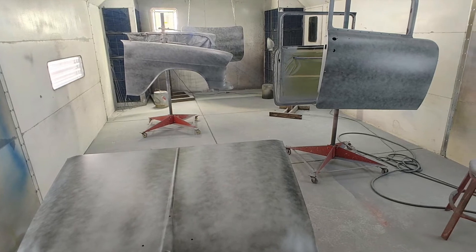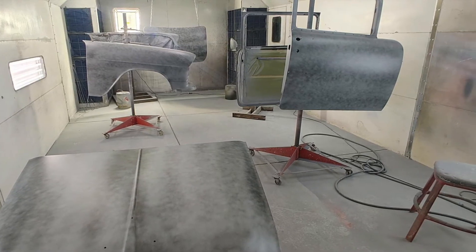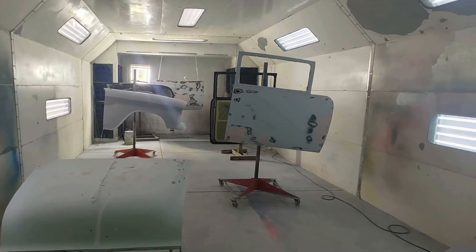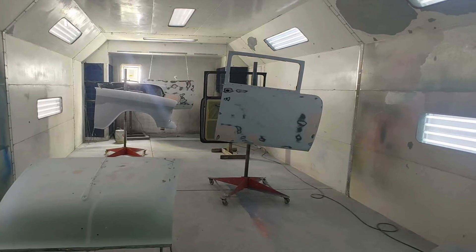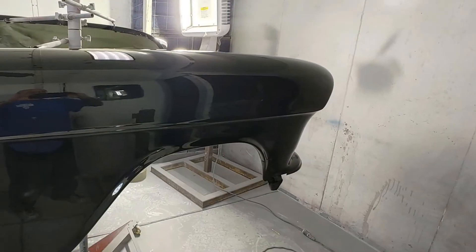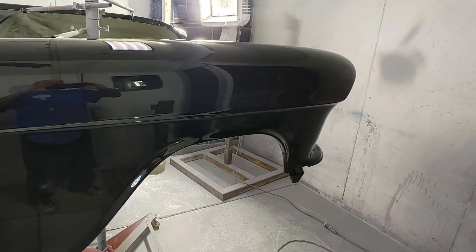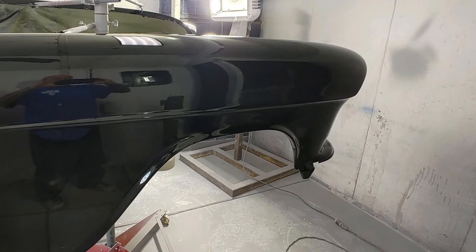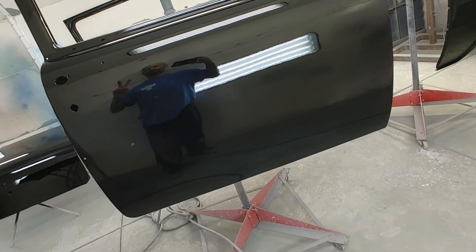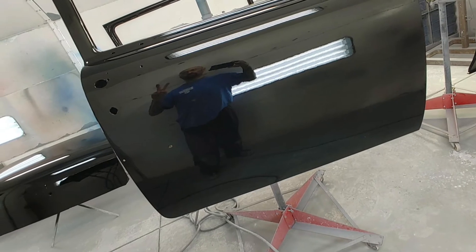Hopefully it'll be done here in the next month or so. It'll be all black with new chrome trim. In the front, we're not gonna run the long piece up front — it's just gonna have the Chevrolet signature cursive script. But yeah, just a quick update. Here soon I'll post some more, and we'll have to go over there and put the new radiator support in that we bought and all of that when he gets ready to put the fenders on.